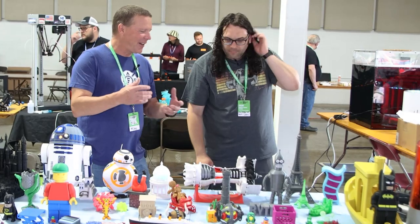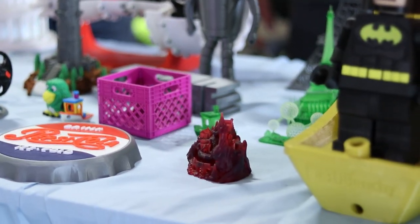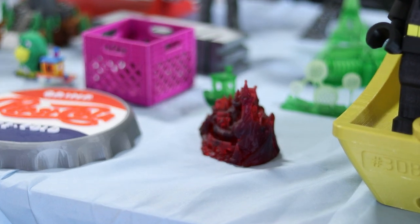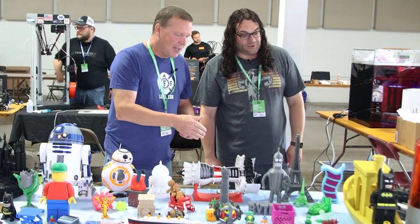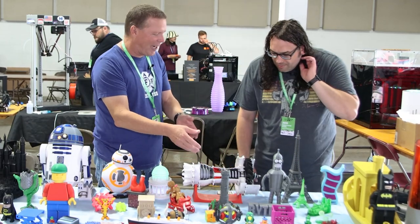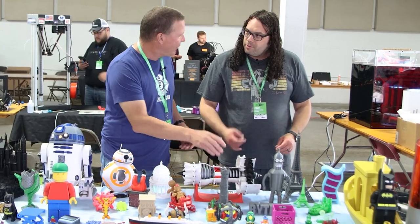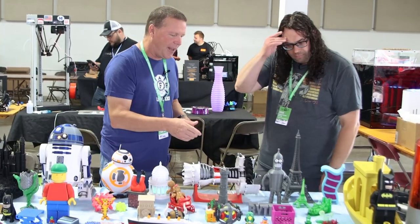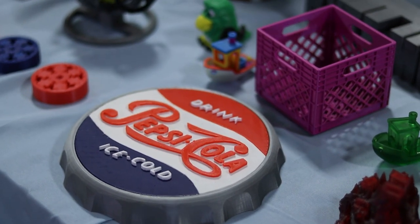Absolutely. Just wanted to explore different things — resin prints to show the detail of them. The Benchy I did on an Ender 5 Plus to show capability. Multi-color prints, so if someone's getting into multi-color, what they're capable of — we used a Palette Plus. And then the Pepsi — that's not multi-color, it's just layer changes.